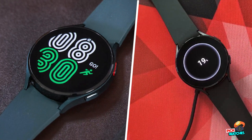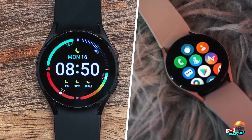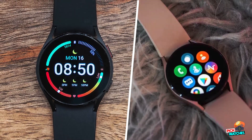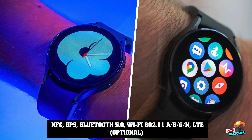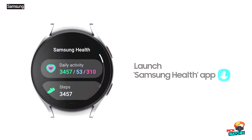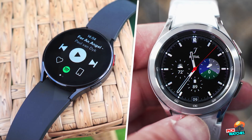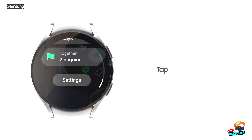The watch comes in silver or black finishes, and your choice will determine the color of the straps in the box, as well as the body and bezel of the watch. Unlike on most other watches where you can adjust the angle of the strap relative to the body, on the Watch 4 Classic the straps can only protrude perpendicularly from the sides of the body.